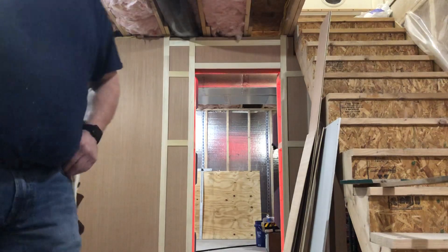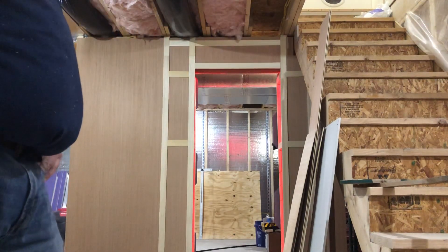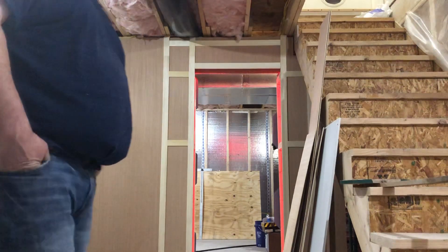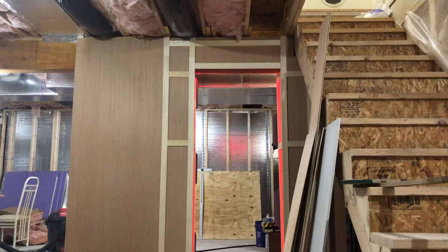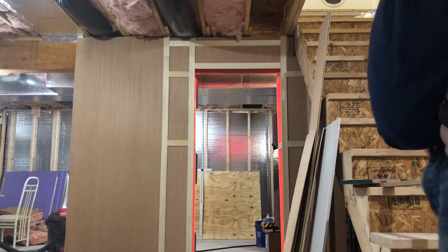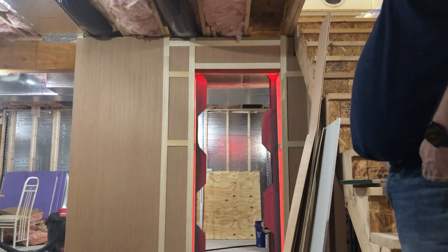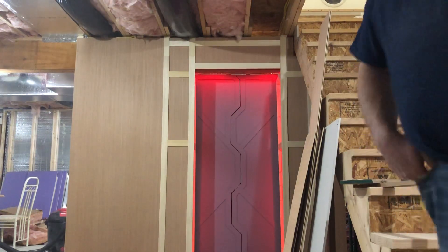I still need to work on the timing and I need to block off some of the motion sensor part of it, because it picks you up pretty good. I'm using SmartThings, so the motion sensor is really picky up until it times out.